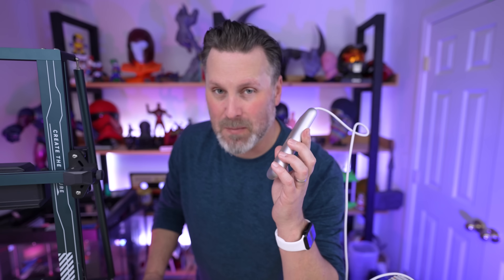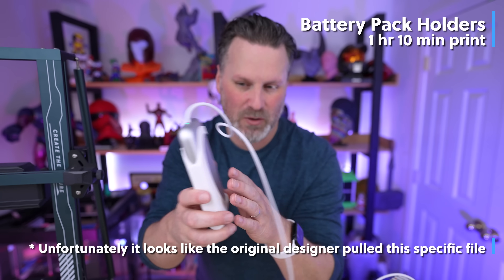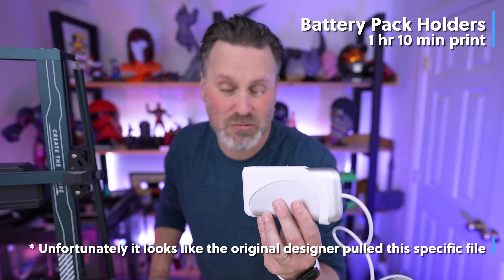One thing I've gotten fairly used to is carrying around the battery pack in my pocket. However, not everyone has pockets that fit it. I'm seeing a plethora of designs to support the battery that you can loop onto your pants or a belt. This is just one example — the battery fits nicely into this little case that you can easily clip on the side of your pants or directly on a belt.